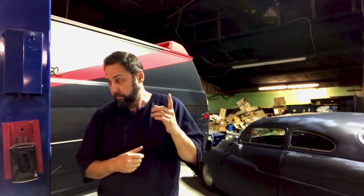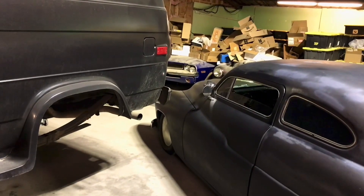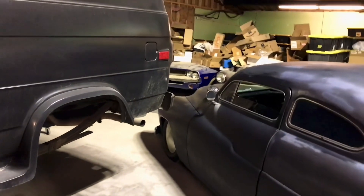It's such a cool old vehicle. Everybody remembers the A-Team van — well, old guys remember it anyway. We've got a lot to do, so we'll start by making a list. This thing is going to need some work.